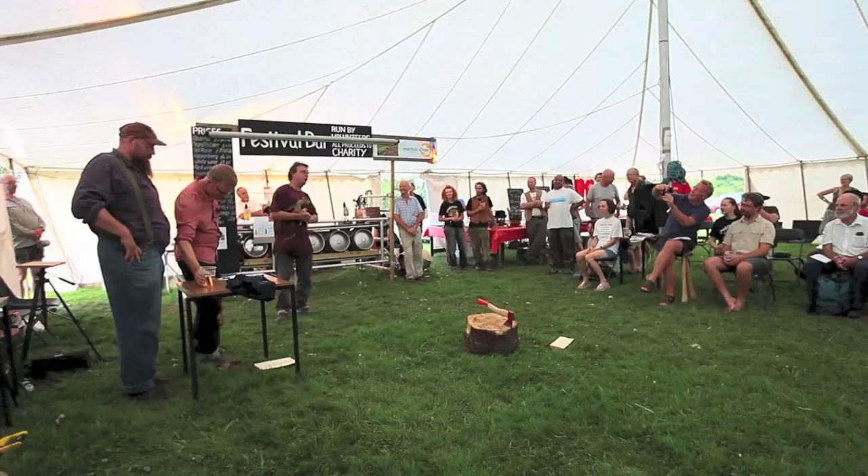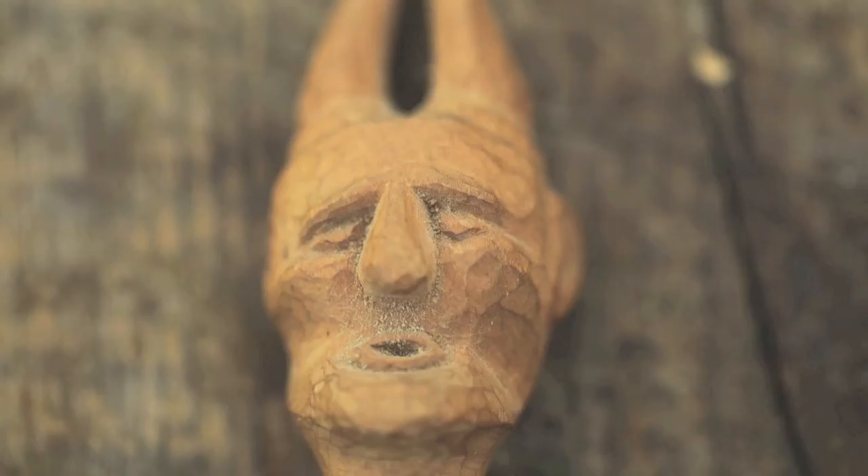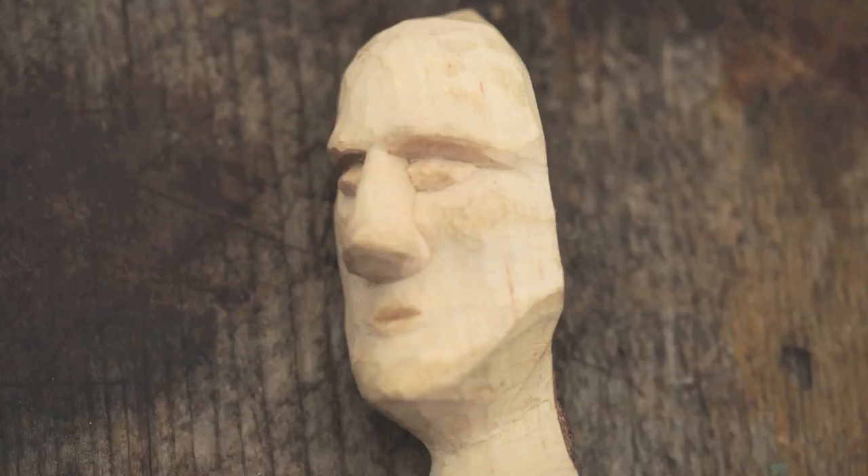I'm going to show you how to pimp your spoon up a little bit — pimp my spoon! Ornamentation, carving sort of dragon dog heads at the end of your spoon. You get 140-odd people in a field all carving spoons — ten years ago that was unheard of. It was just great fun.